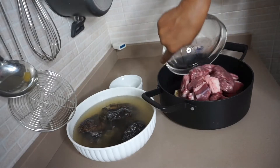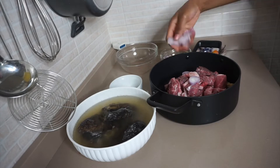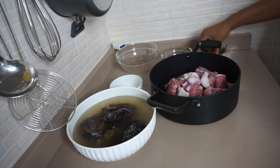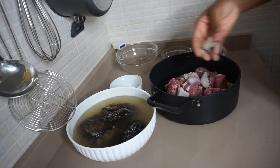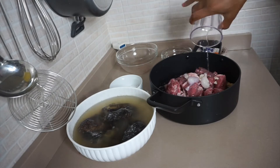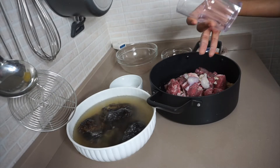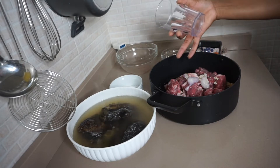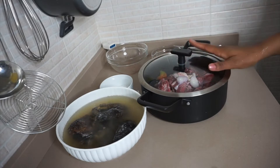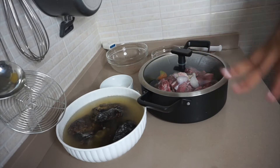The meat is already washed, so now I'm going to season it with onion, seasoning cube, and salt — just add the amount you prefer. I'm adding a little water because the cow skin needs more time to cook than beef. I'm adding about half a cup of water and putting the lid on. If I notice the beef is done before the cow skin, I'll remove the beef and continue cooking the cow skin.